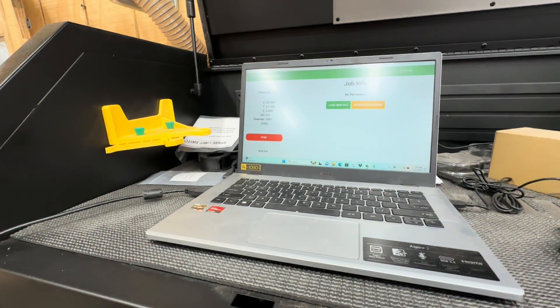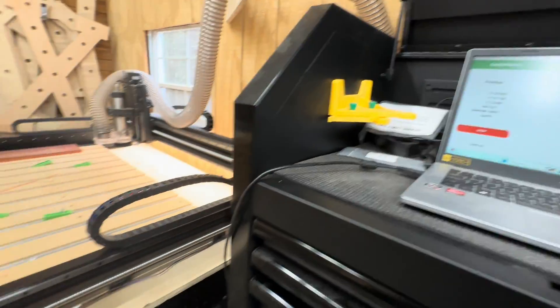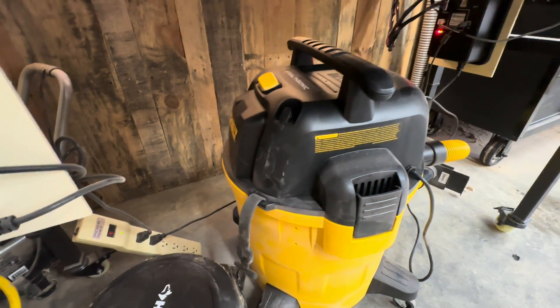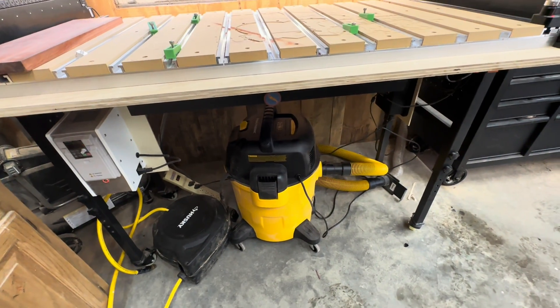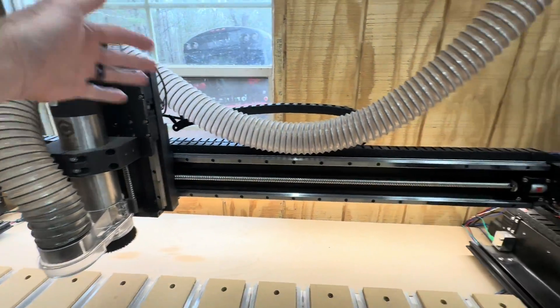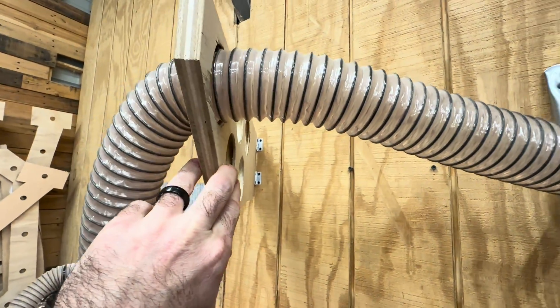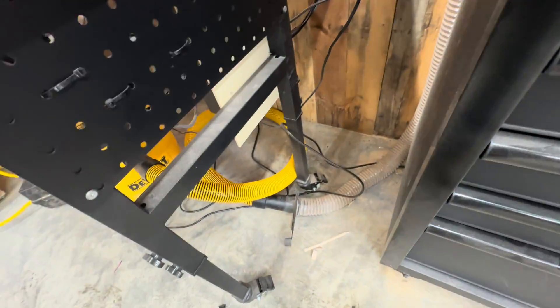I'm going to go ahead and initialize the machine and let you hear it run so you can see how loud it is just doing the initialization — it's not loud at all. I run mine on a DeWalt Stealth Sonic vacuum, and it's very quiet. You can hear the spindle more than you can the vacuum. That's why I got this, because I don't even have to wear hearing protection with it on. My dust collection is really simple — it's just a hose going through a setup I made so it can move back and forth with the machine on hinges. When the machine moves around, the dust hose moves with it.